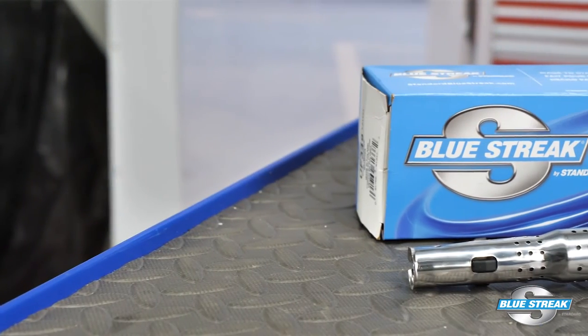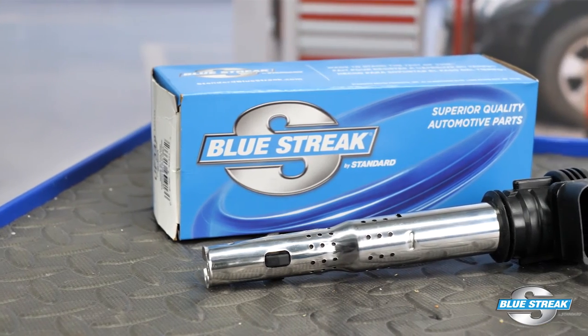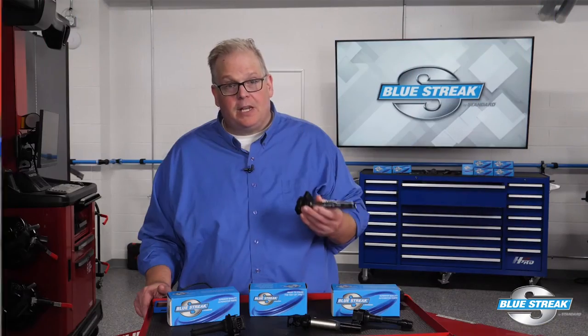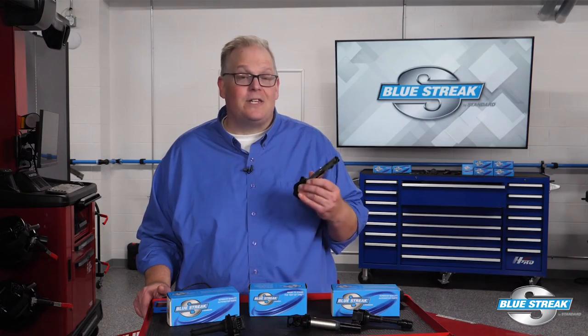Now that you have confirmed a coil is damaged or non-functional, it's time to replace the coil. When replacing an ignition coil, always use a high quality coil such as this Blue Streak U575 for late model Audi and VW applications. Blue Streak import coils are reliable because they're a product of superior design, manufacturing, and extensive testing.